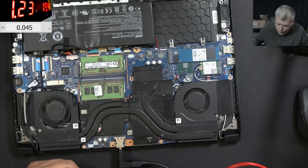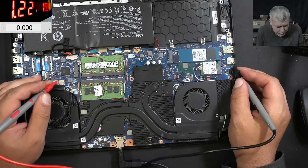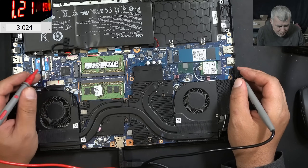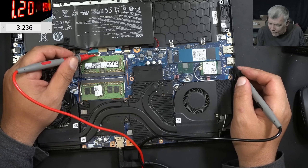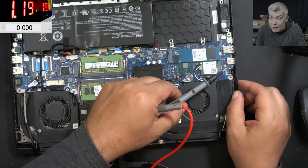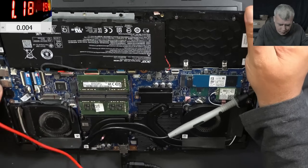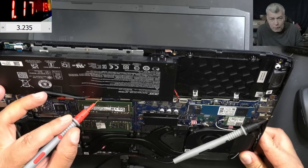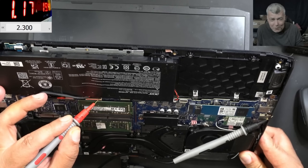It's not coming on. The EC chip — does it have voltage? We have like 3.2 volts. So why is it not coming on? We have power on the keyboard. The power button is not working, said someone. Let's see — pressing the power button: 3.2, pressing the power button it's going to zero. So actually the keyboard and the power button are fine.